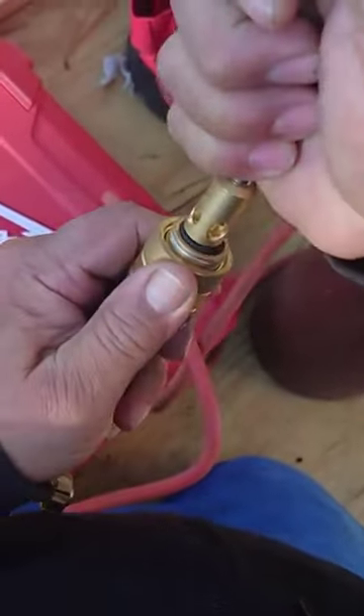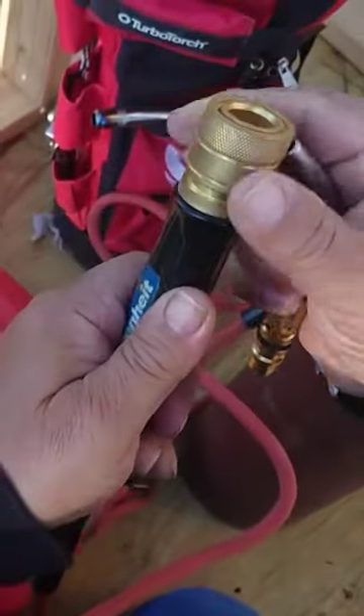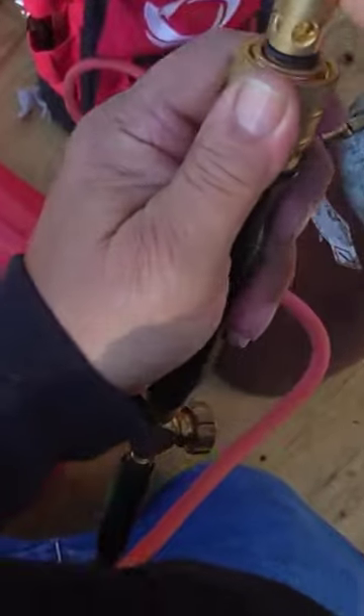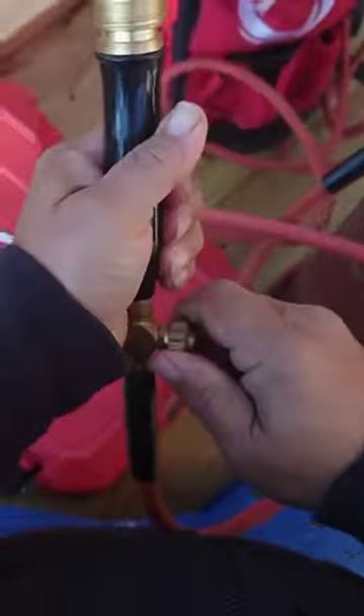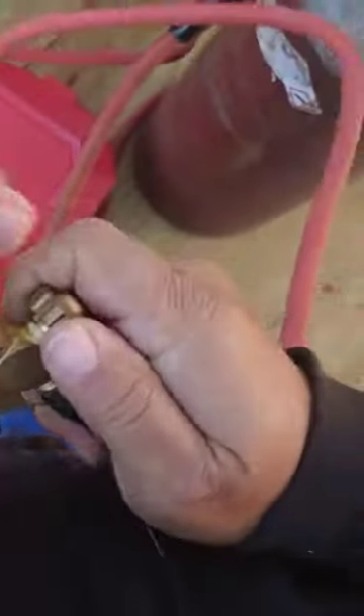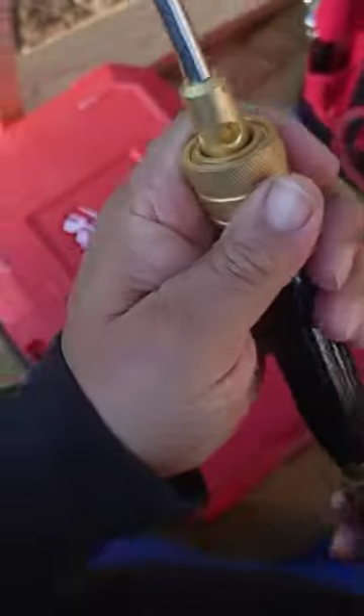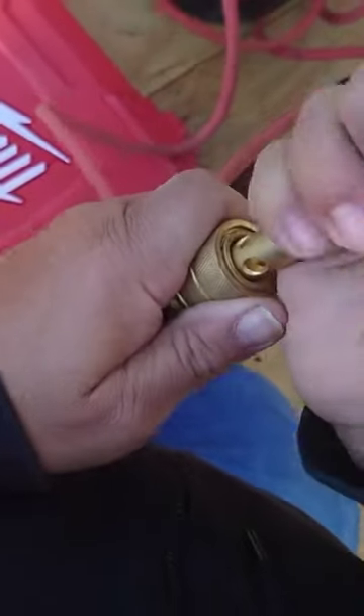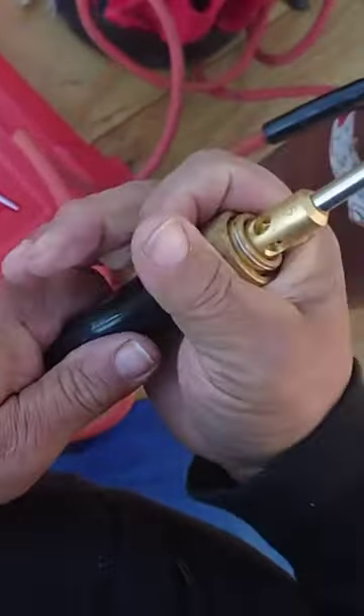Now this one here I use a lot because it's nice and small and neat and it makes a little short fire that's really powerful, and it gets the job done on anything from like half inch up to one inch copper pipe. But more than most likely I would use this only on half and three quarter inch — one inch pipe, I might come up a little higher on the tip.